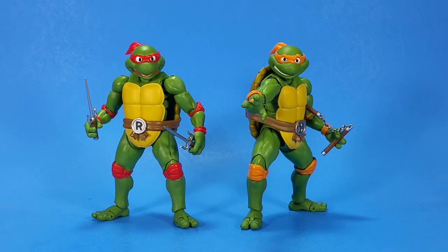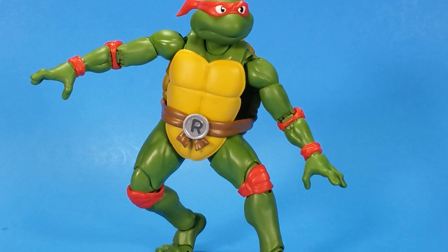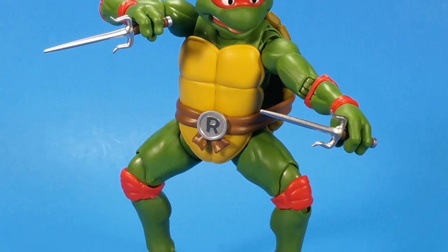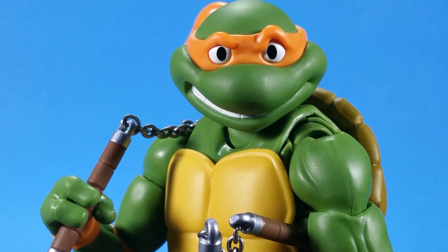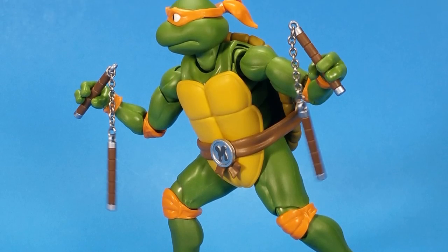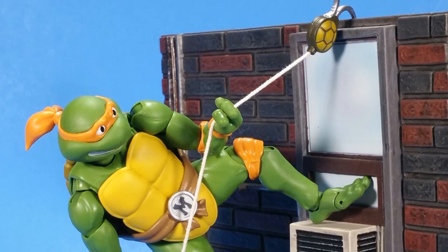At the end of the day I'm super happy to have finished the whole set, but like most lines I collect I want more — I need a Shredder, a Casey Jones, Rocksteady and Bebop, Krang, April O'Neil. This is my favorite iteration of the turtles. The cartoon, the clothes, the merchandising, the Archie comics — and then I went back and read the original comics. The 1990 movie was a huge deal; I was in high school and still went and saw it several times. I haven't watched the new Nick cartoon much, but these SH Figuarts versions are my turtles.